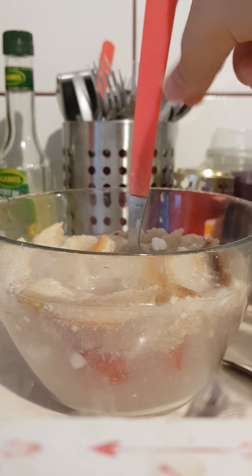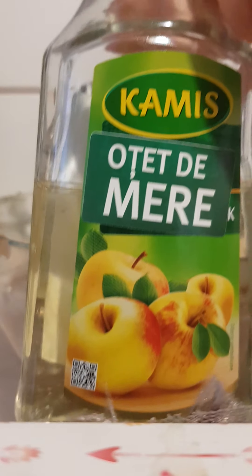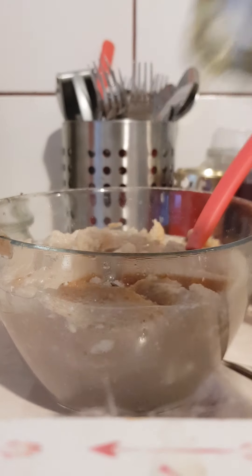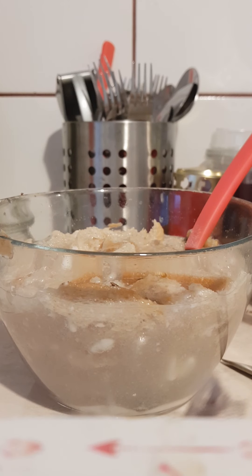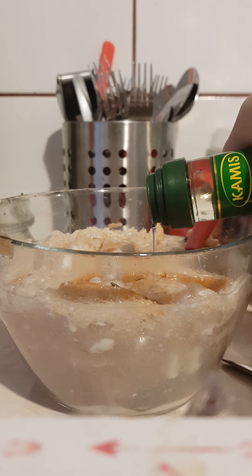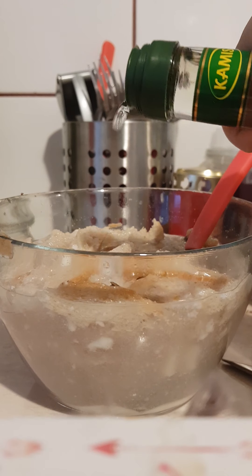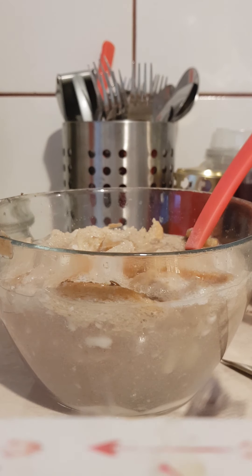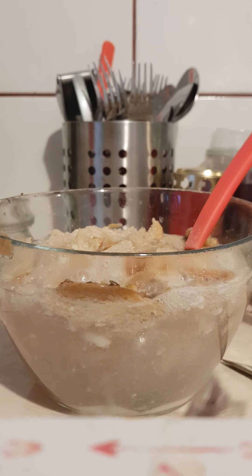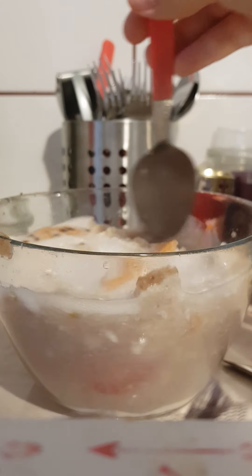Yuck, this smells disgusting! Now for the last touch you're going to need some kind of oil. You're going to want to put it in here — this might explode, but it's okay. Now that you have put all that oil in and it's all fizzy, you're going to want to stir it up.